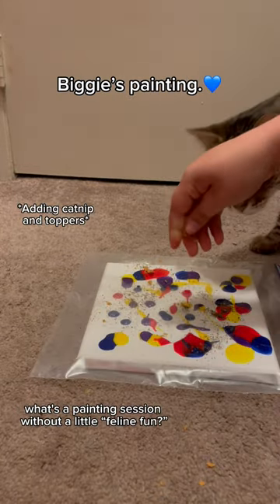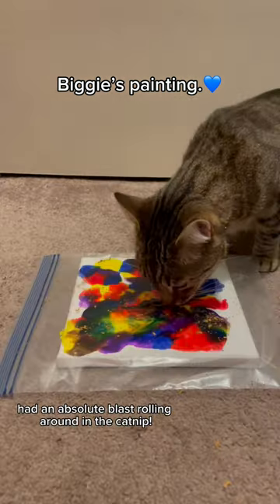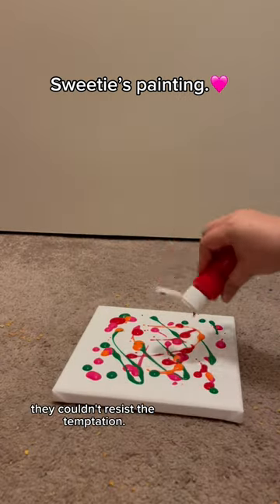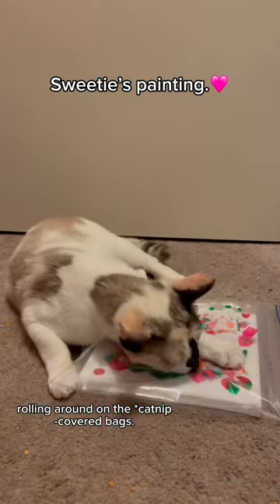But what's a painting session without a little feline fun? I added a sprinkle of catnip on top of each bag to entice my kitties. Dottie had an absolute blast rolling around in the catnip. As for Biggie and Sweetie, they couldn't resist the temptation — they alternated between munching on their favorite treats and taking turns rolling around in the catnip-filled bags.